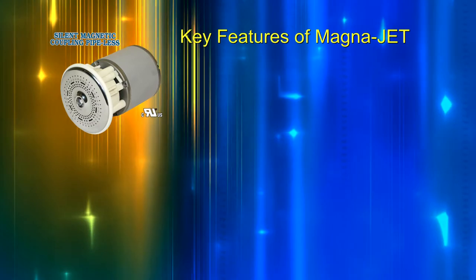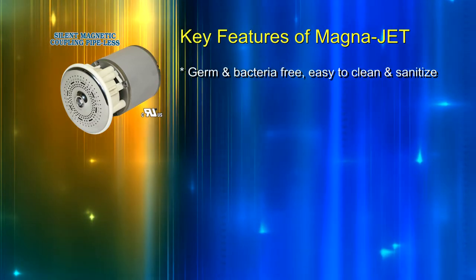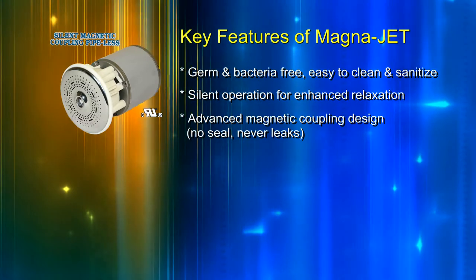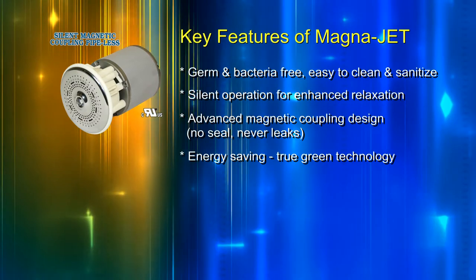Key features of MagnaJet: germ and bacteria free, easy to clean and sanitize, silent operation for enhanced relaxation, advanced magnetic coupling design, no seal, never leaks, energy saving, and true green technology.